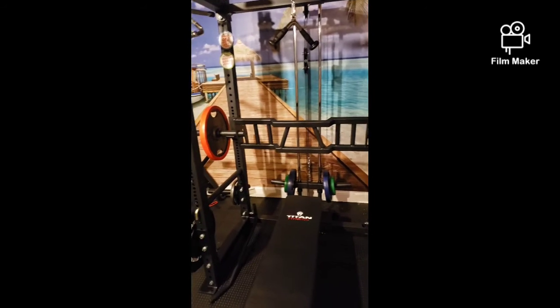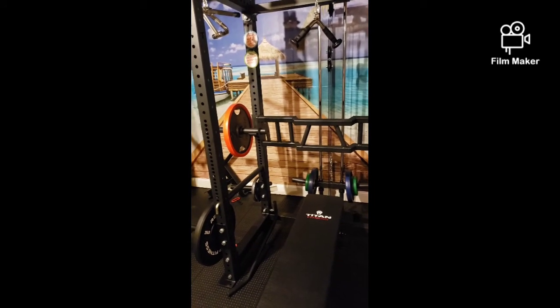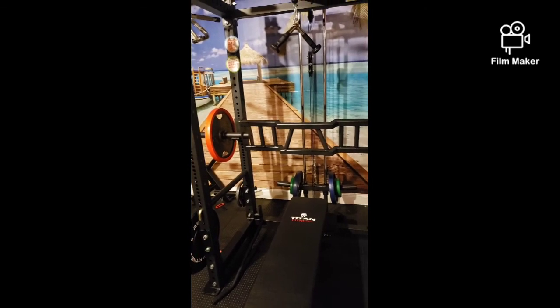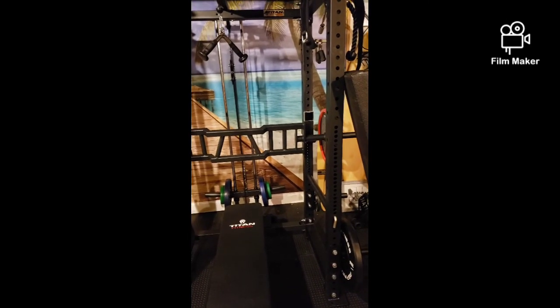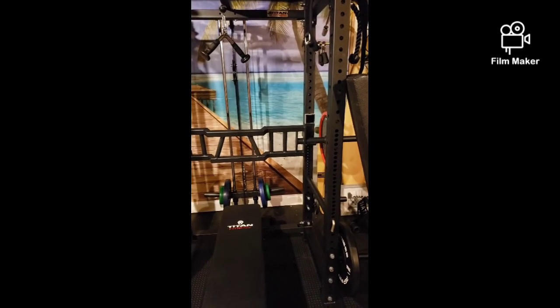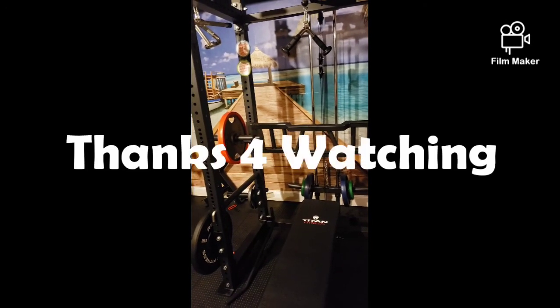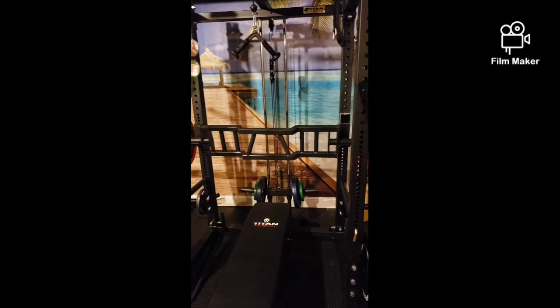Coming up, I'm going to do a quick demo of this cambered bar I got from Titan Fitness. It's $179, which is a heck of a lot of bar for the money. It's supposed to reduce shoulder pain and I'll give a quick demo of it tomorrow.